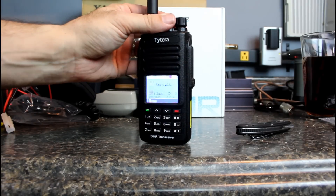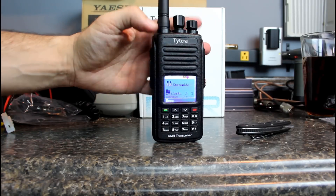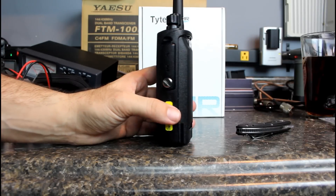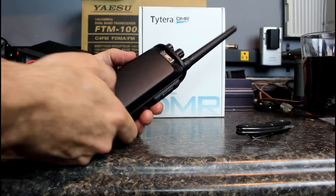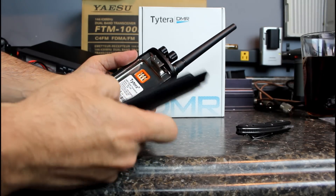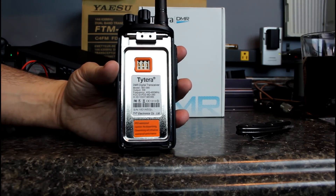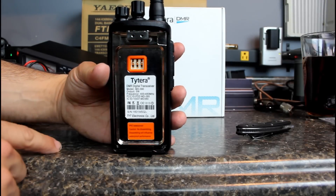I'm not sure I'd fully submerse it, but the IP67 rating is supposed to be submersible to a certain depth. You could at least get it rained on — not a big deal. Take it to the beach, get it splashed on. The belt clip here is part of the radio body, not part of the battery. People don't like when belt clips are attached to the battery because then getting a second or extended battery means you have to change out your belt clip every time.